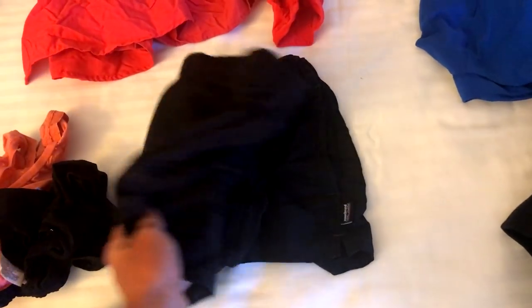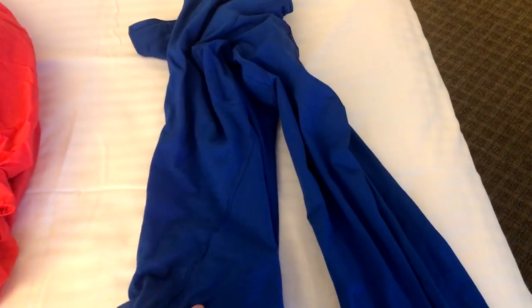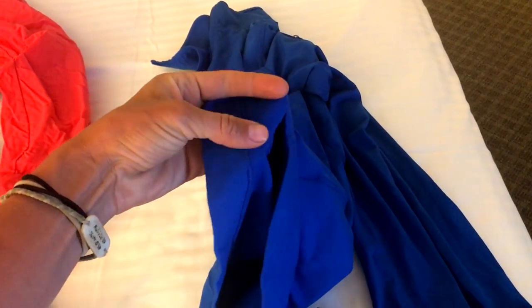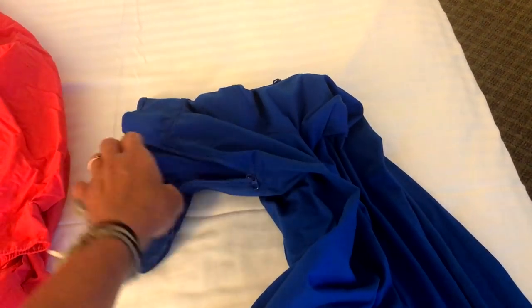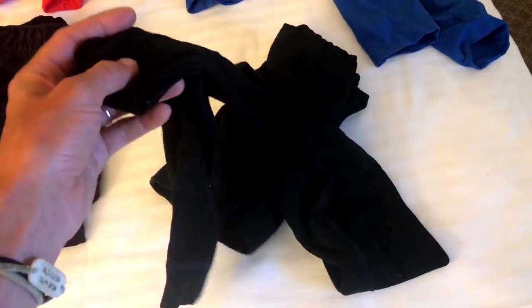I'm hiking in the same Patagonia shorts, barely baggies. At night I'm sleeping in the same clothes — this is the Arterix long sleeve shirt. I really like this because it's kind of fuzzy on the inside and it's very warm. You can flip the neck up and zip it up. Still sleeping in my Smartwool leggings.